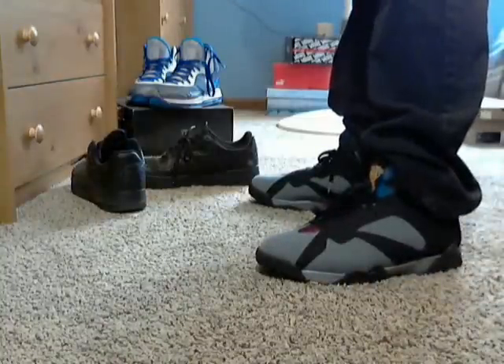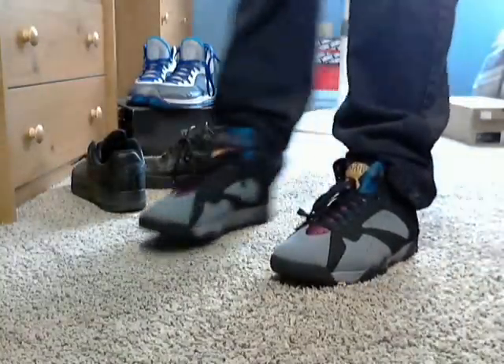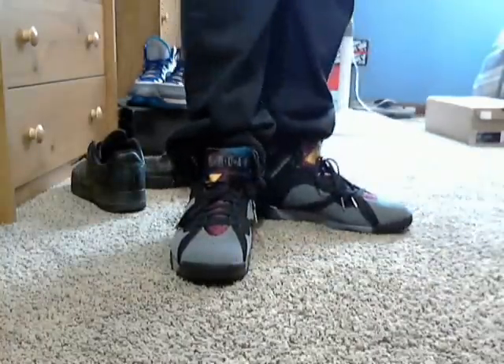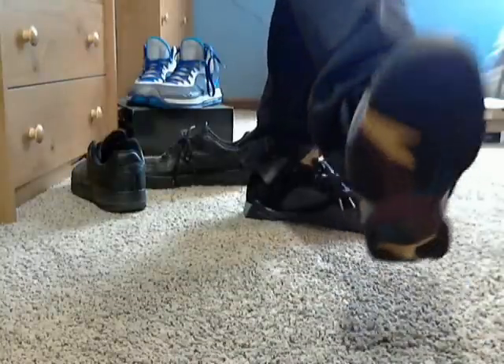I know a lot of people got these super early — some people got them at Sneaker Con, I didn't get a chance to go. I was trying to, but maybe next year I guess. The on-foot portion is coming up right after this. Alright guys, here's my on-foot portion of the video. These are real clean shoes. I really like the colors, especially the tongues — it's one of the coolest features about Sevens, the different color tongues.